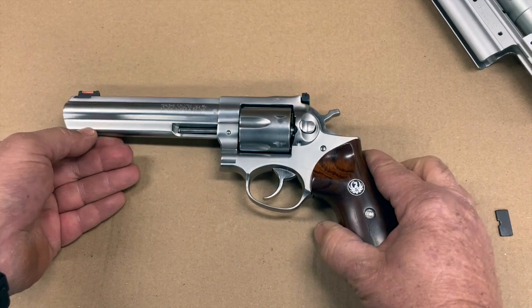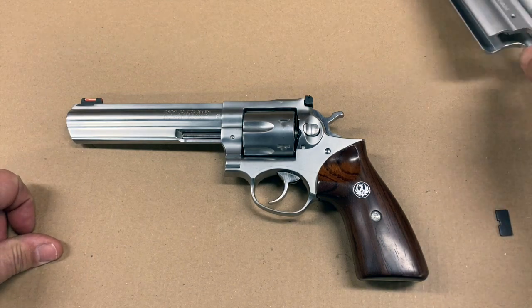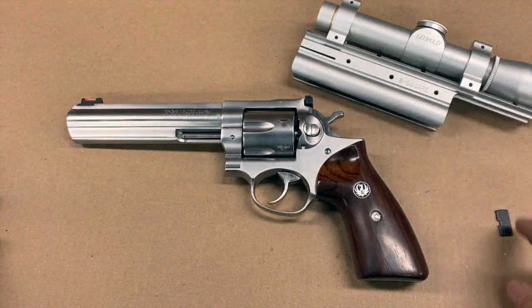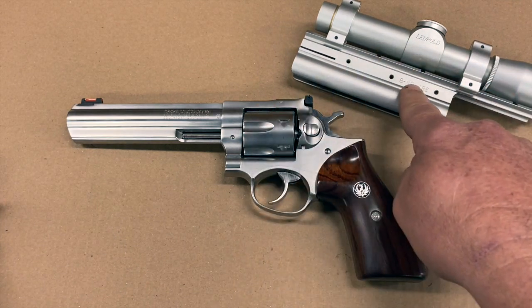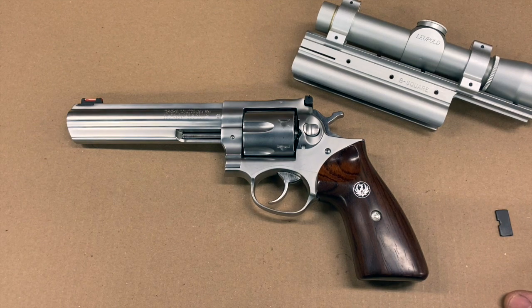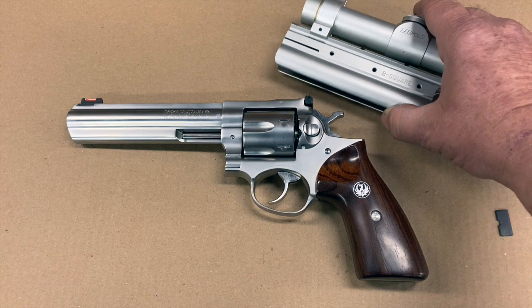I eventually took this mount and scope off, put them in a plastic bag, threw them in a desk drawer, and just said I'm going to shoot my GP100 with iron sights — and I've enjoyed it very much like that for well over a decade. But every time I'd open that desk drawer and see the B-Square mount and the Leupold scope, I'd think what a waste. That Leupold scope probably cost damn near as much as the revolver brand new, and the cheapest one you can get now is north of $500.